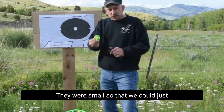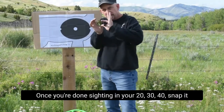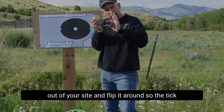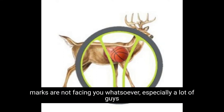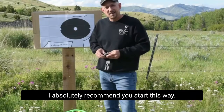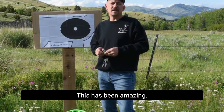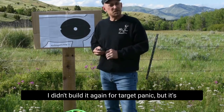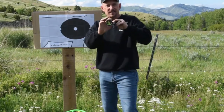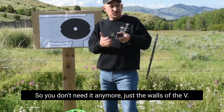The tick marks were small so that we could just shoot the V and ignore them. But once you're done sighting in your 20, 30, 40, snap it out of your sight and flip it around so the tick marks are not facing you whatsoever — especially for those who get target panic. I absolutely recommend you start this way. Just get rid of the marks. We have the walls of the V that's mathematically matched to the trajectory of your bow, so you don't need it anymore. Just the walls of the V.